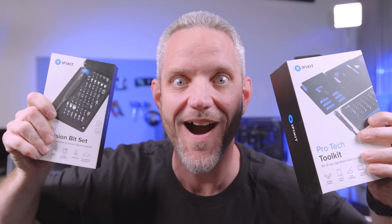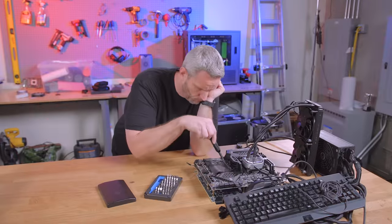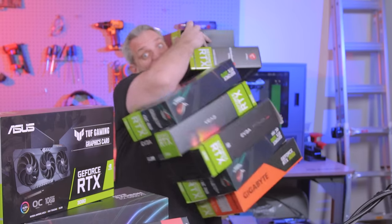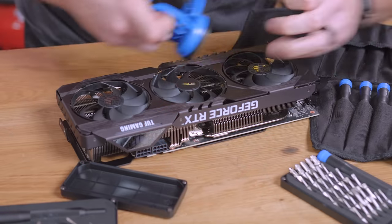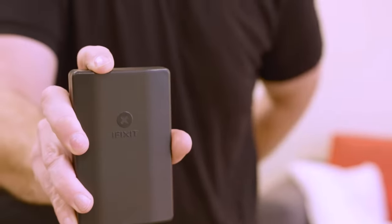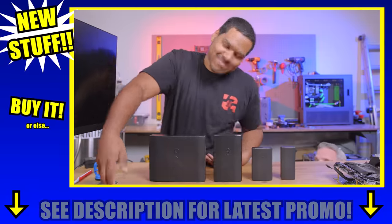We interrupt this video to bring you a special message from iFixit. We interrupt this interruption with this interruption about new stuff from iFixit. Wish I didn't grab this card, but inventory sucks — fix the inventory problems with iFixit. Can't fix that with iFixit? Just kidding, yes you can. Wish you could take iFixit with you anywhere but your pockets aren't big enough? Introducing the new Moray and the new Mino — take them with you anywhere. Get iFixit for your loved ones, or just get them for yourself.